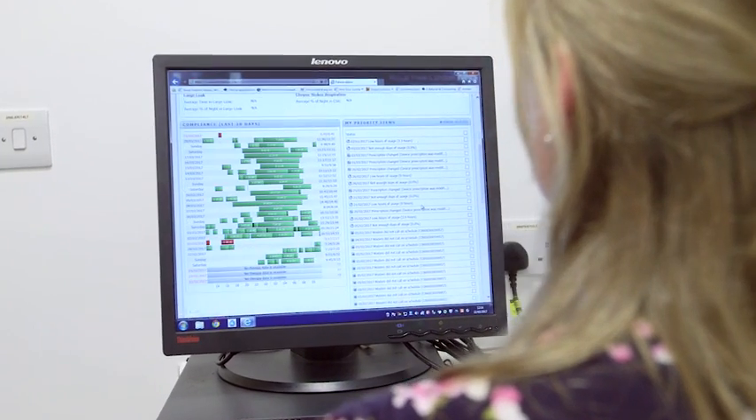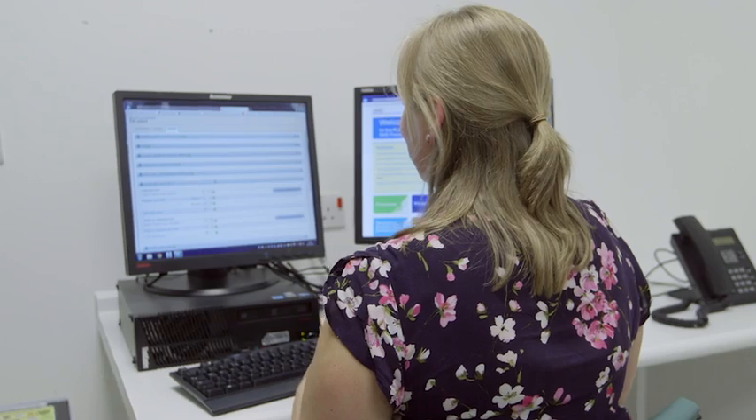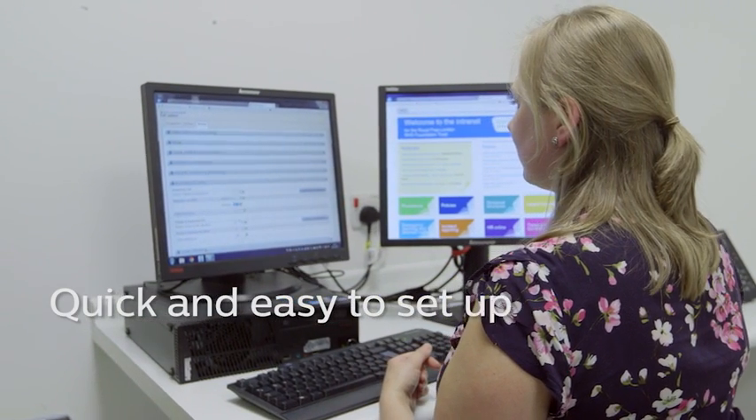IT was also quite straightforward and there's quite limited additional software needed with the Encore Anywhere. When I very first started using it, I had some support from a clinician at Philips Respironics who guided me through how to use it and how to interpret it. Generally people have found it quite easy to use — it's quite easy to navigate and quite intuitive.